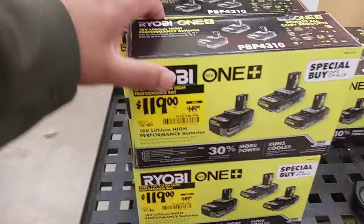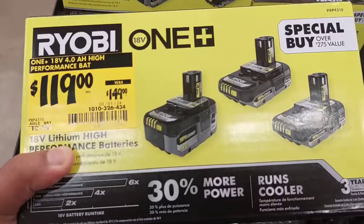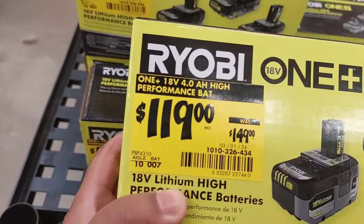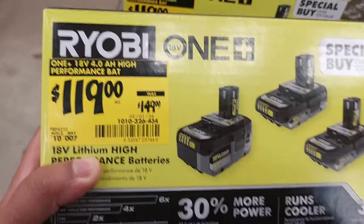The first deal right here, which is amazing, is this 3-battery pack. It's a 4-amp, 2-amp, and another 2-amp for $119 — was $149.